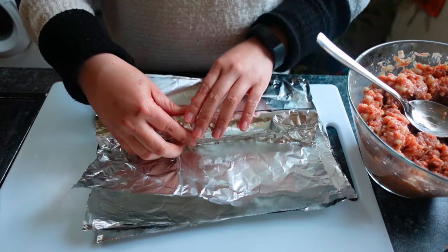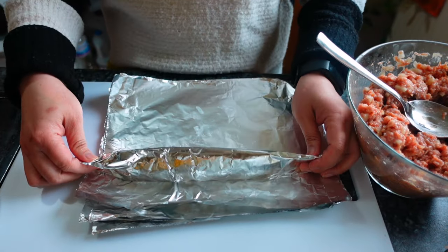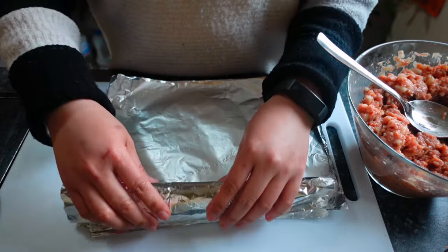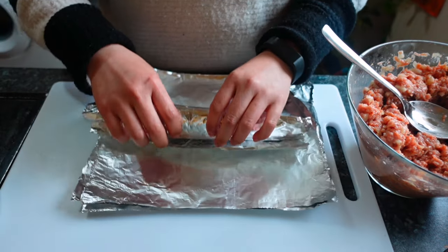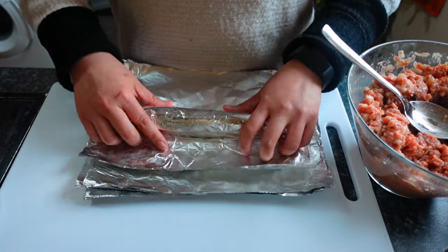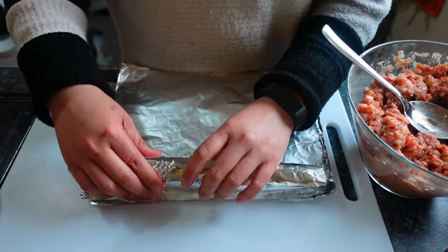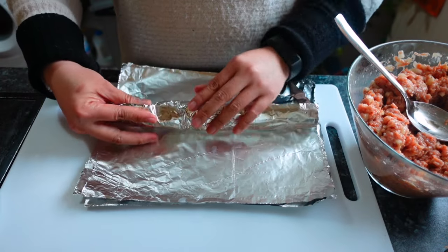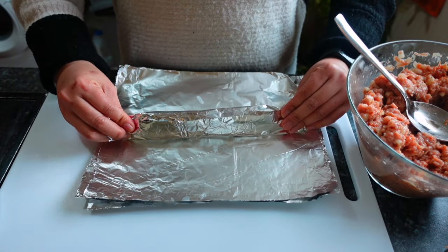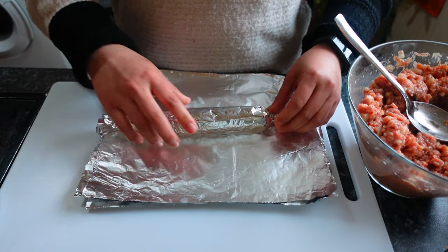Roll it — turn it like this. Then close the ends like wrapping a candy, tightening it as you go.